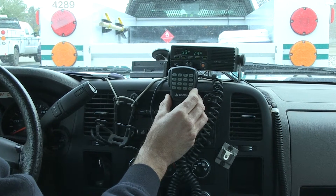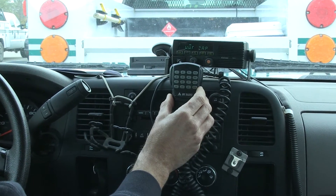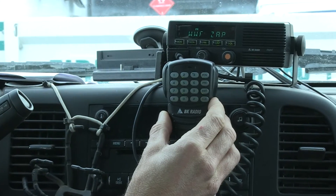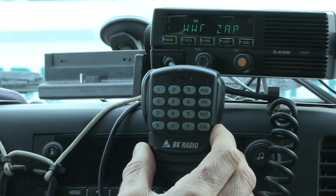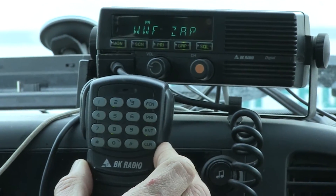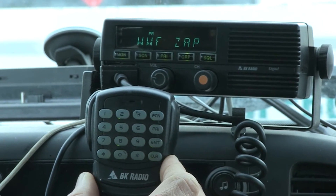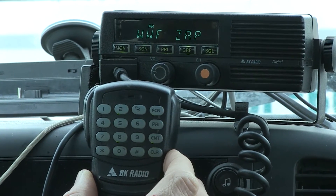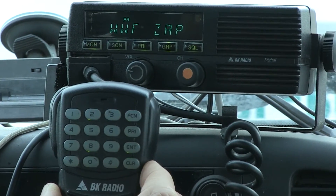Hey everybody, we're back doing some hand programming here. Now we are in the truck and we're going to hand program the Bendix King mobile radio. This one happens to be a digital radio, but they're pretty much all the same, so let's get started.